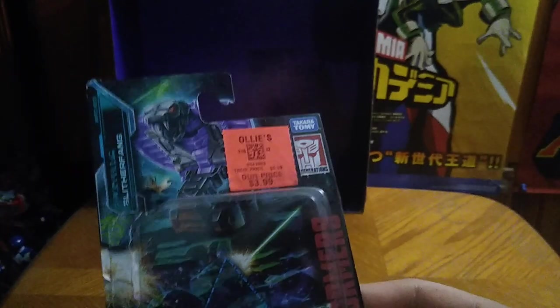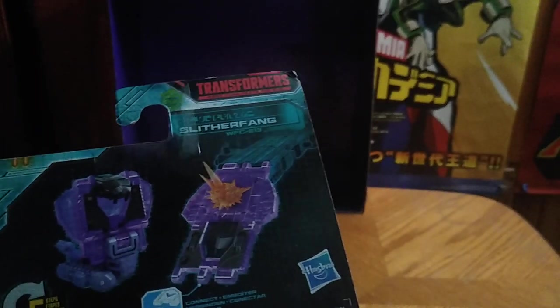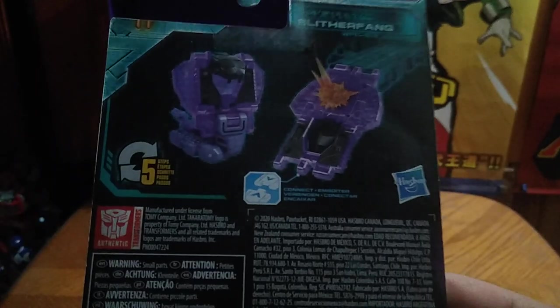I'm sorry I didn't get onto this review yesterday — I totally forgot about it, so this is a makeup video. Here we got Slitterfang in his beast mode and his shield mode, which doesn't look half bad, if I do say so myself. And that's all there is to say for the packaging.